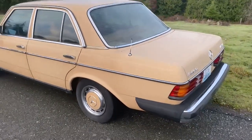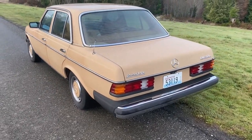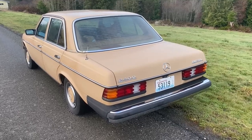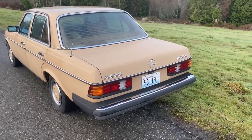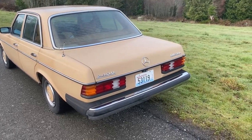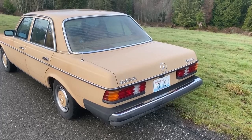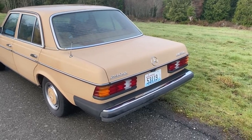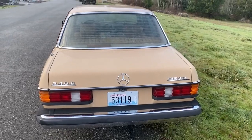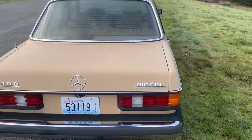This is my new-to-me $1,500 240D that I got over in Bremerton, Washington, from the same family that sold me my 560 SEL. This one's a fair bit rougher, but I did manage to limp it home from Bremerton. I'll give you a quick walkthrough and we'll take a little ride around the neighborhood. It's a car I'm going to work on first before I get the blue one ready for the cross-country trip. This is a 1979 Mercedes 240D.